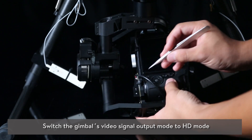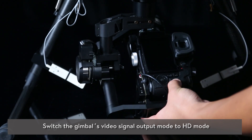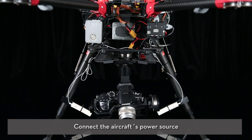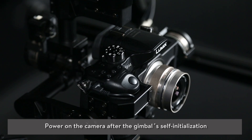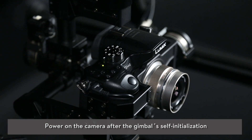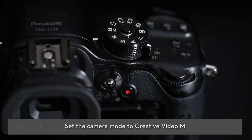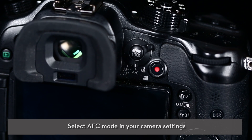Switch the gimbal's video signal output mode to HD mode and connect the aircraft's power source. Power on the camera after the gimbal's self-initialization completes. Set the camera mode to Creative Video M, and select AFC mode in your camera settings.